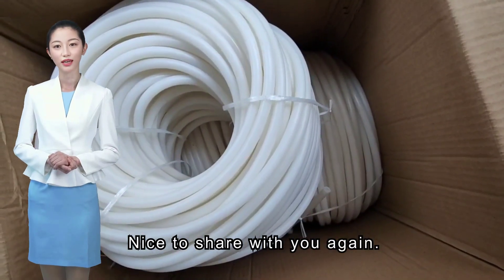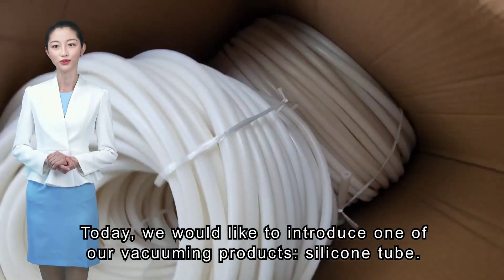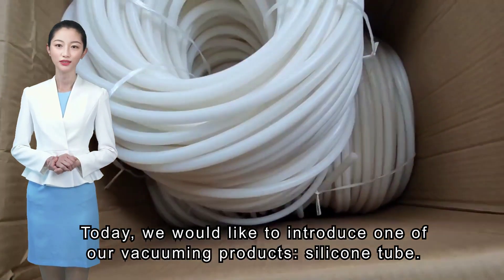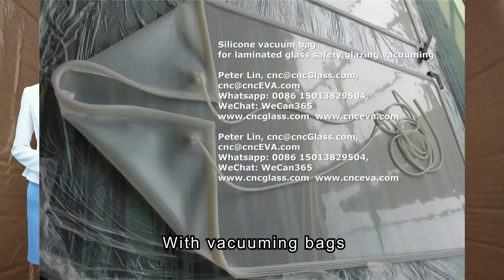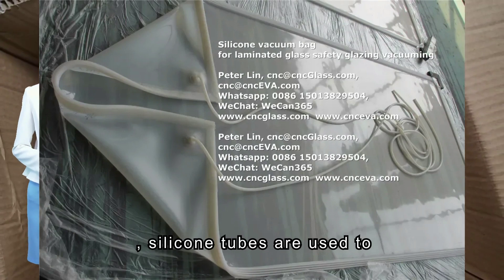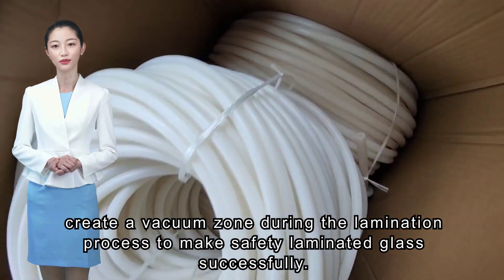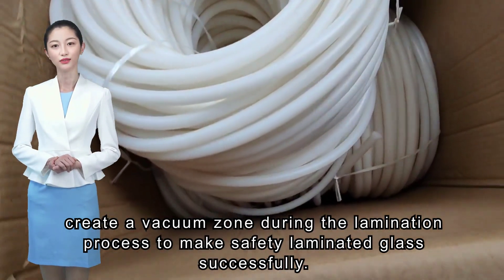How are you? Nice to share with you again. Today, we would like to introduce one of our vacuuming products: silicone tube. With vacuuming bags, silicone tubes are used to create a vacuum zone during the lamination process to make safety laminated glass successfully.